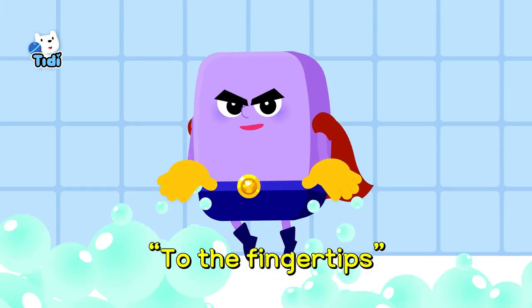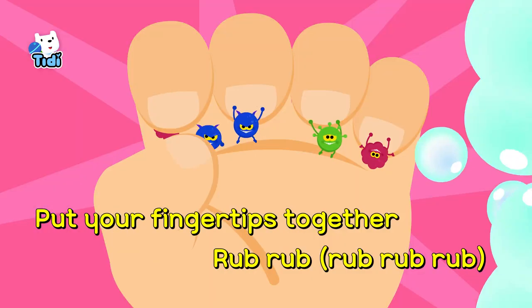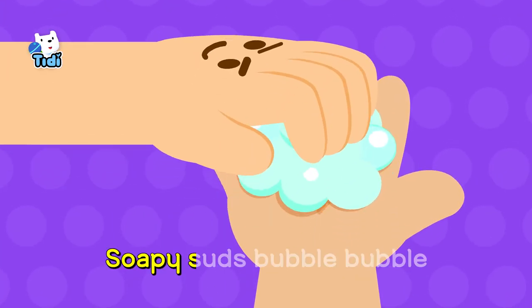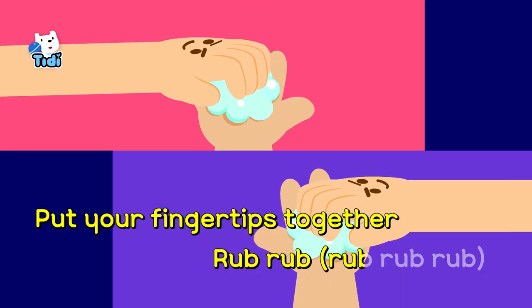To the fingertips! Bubble power! Put your fingertips together, rub, rub, rub, rub, rub! Put your fingertips together, rub, rub, rub, rub! Soapy socks, bubble, bubble, empty juice, go away! Put your fingertips together, rub, rub, rub, rub, rub!